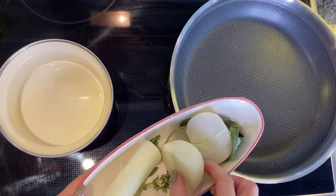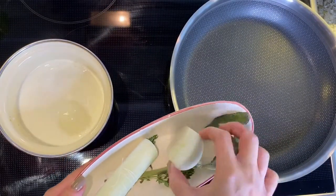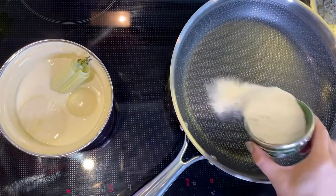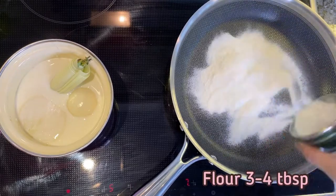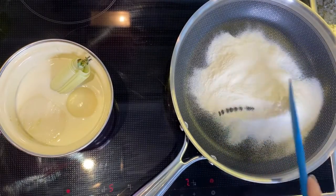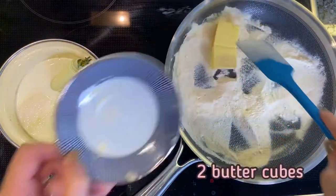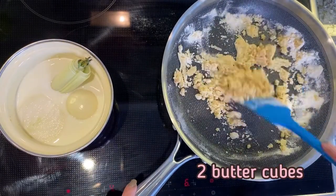To prepare béchamel sauce, add the cut onion and bouquet garni to the milk and leave on medium heat. Add around 4 tablespoons of flour to the pan and fry for a couple of minutes. Then add 2 cubes of butter and fry until golden brown.